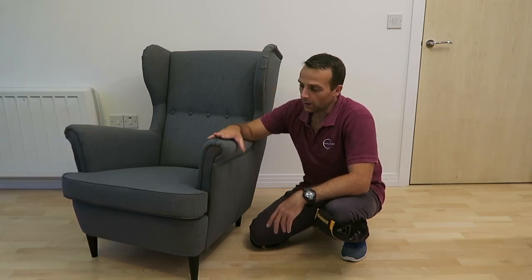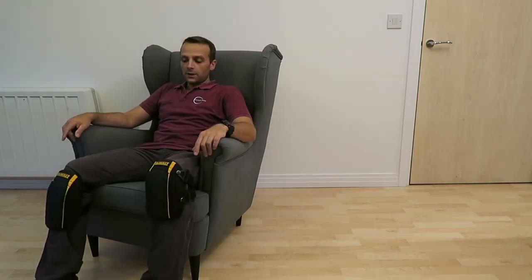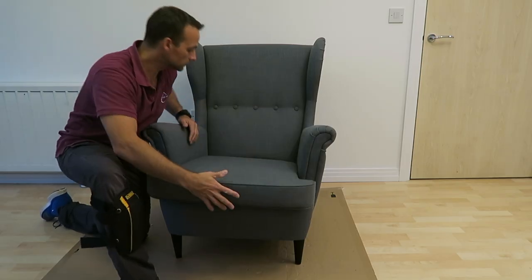I really like it, the way it looks and how comfy it is. The material is quite thick. The build is nice and solid.